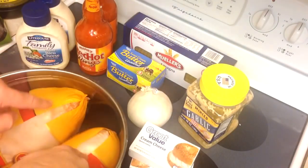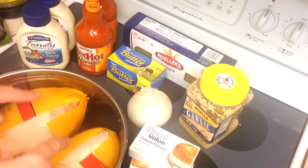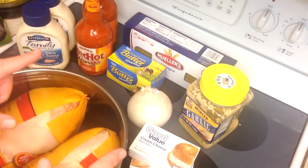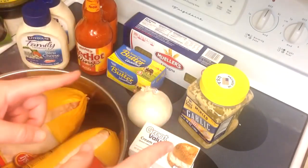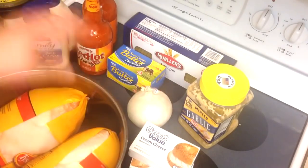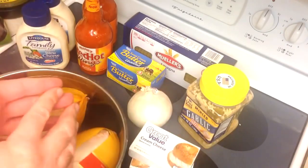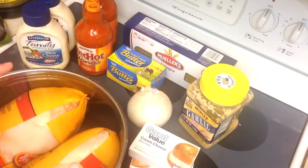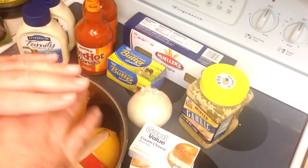I've got two rather small whole chickens here, just small enough to fit on my Weber kettle. I'm going to do these beer can style, but you can do your chicken just about any way you like. The only thing I suggest is that you make it as neutral as possible. Beer can or rotisserie works out beautifully for shredding, which is what we're doing.